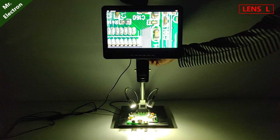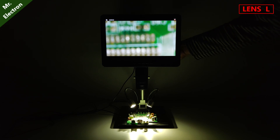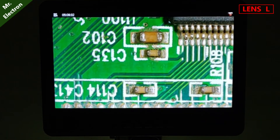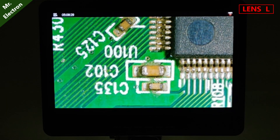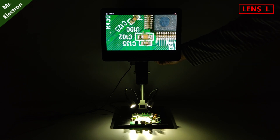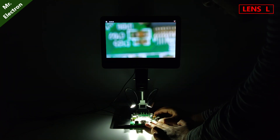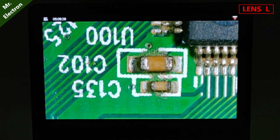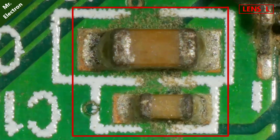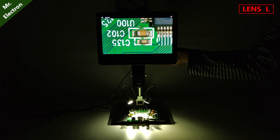Let's try and zoom it further. Here we get a working distance of 90mm to 300mm and a magnification of 60x to 240x with 3x digital zoom. Let's zoom it further and see how big we can see this component. Let's try and do further zoom, maximum possible.